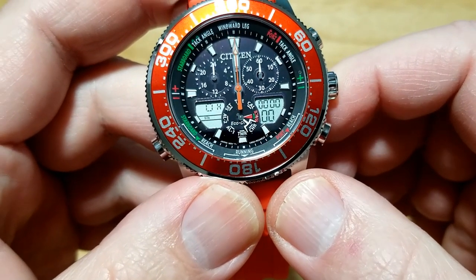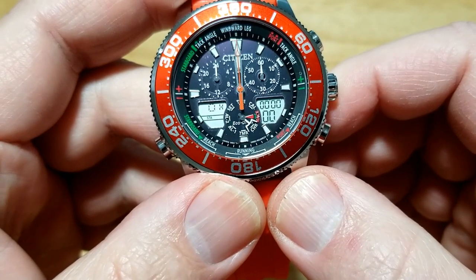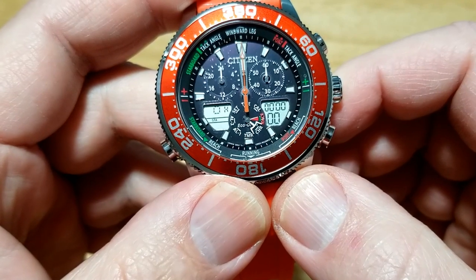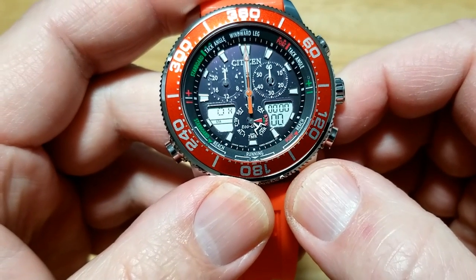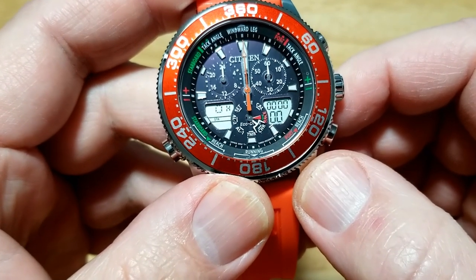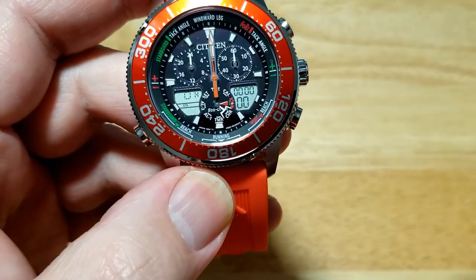There's your confirmation beep — you can see all the hands lining up. The watch has now been reset. Everything is reset, including universal time and all the different time zones. It's all now set to UTC, which is Greenwich, England — basically two or three miles outside of London.